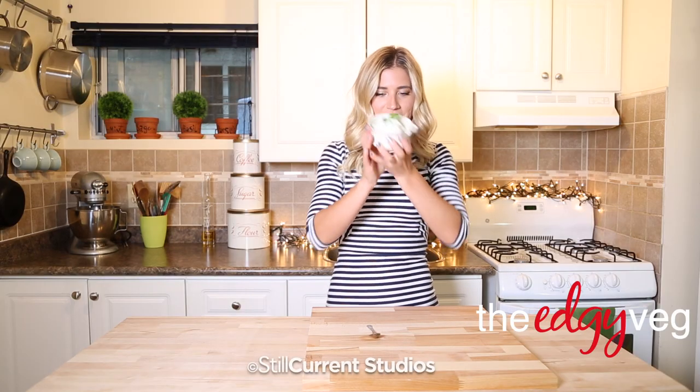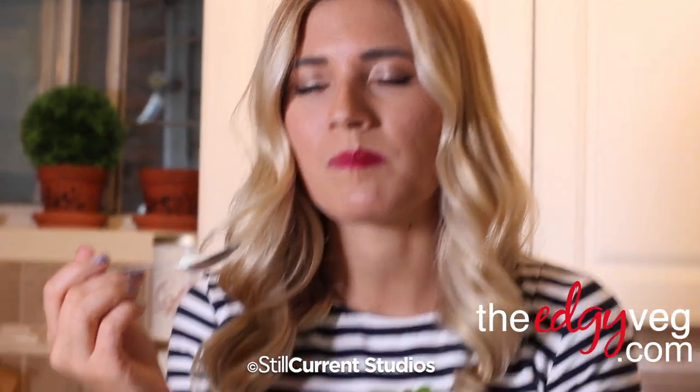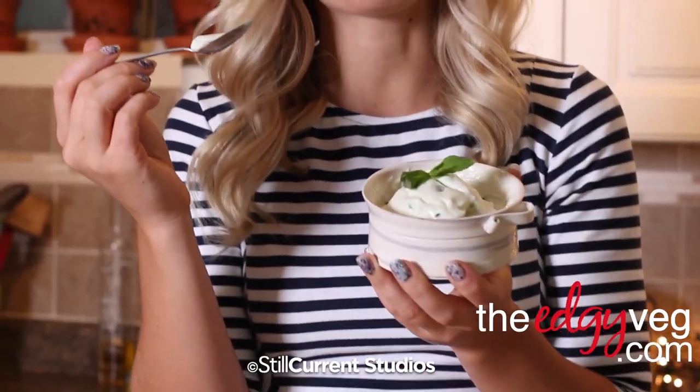There you have it — dairy-free mint chip ice cream. Heavenly. What flavor of ice cream do you want me to do next? Leave me a comment.